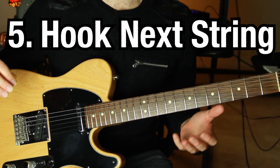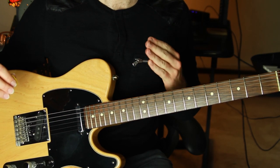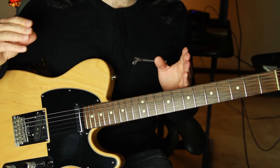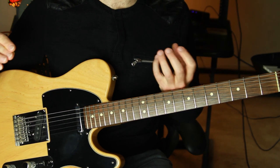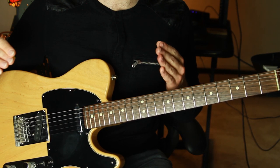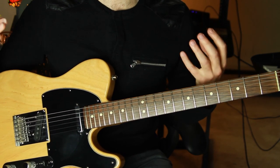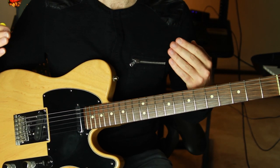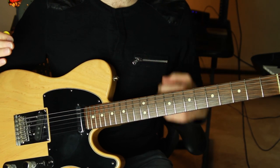Tip number five: hook the next string under your fingertips. You want to hook the adjacent string onto your fingertip as you bend. This is a notorious problem with bending — especially when trying to hold and sustain bends or do bending vibrato — where the strings start to slip away from your fingers. If the string you push against next to the one you're bending slips between your finger and the fretboard, the pressure is too much and it pushes the note you're actually trying to bend back down.